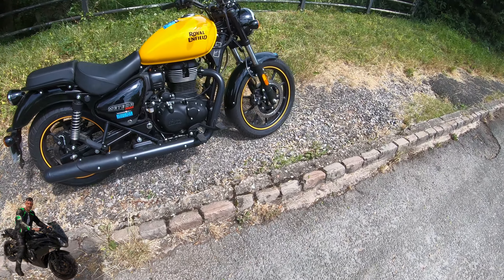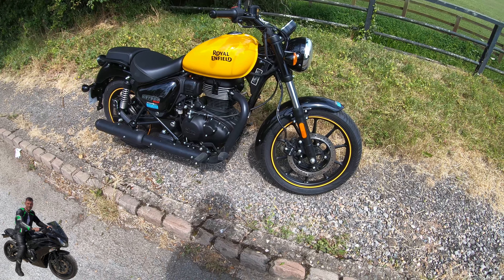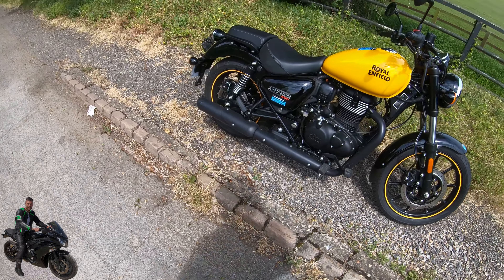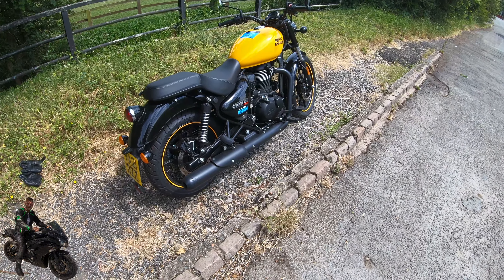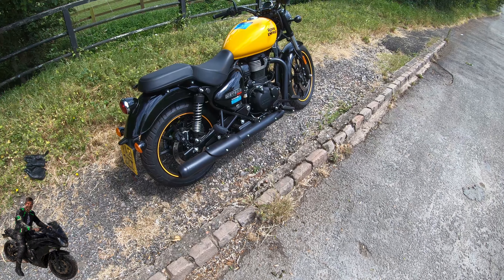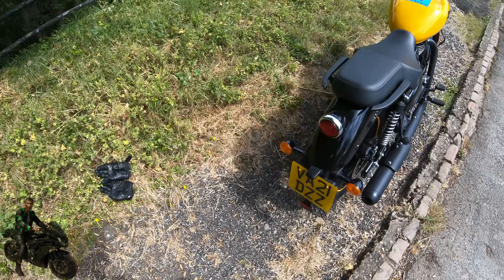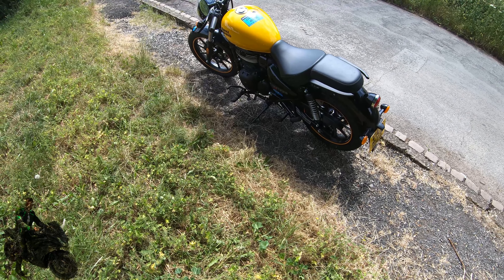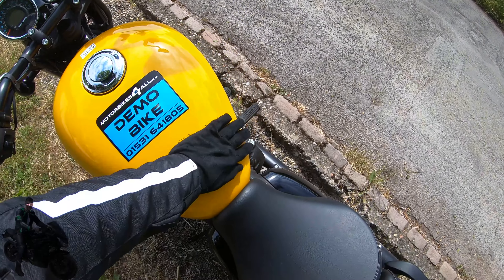This bike is a retro cruiser with a small capacity engine — it's not going to go anywhere quickly. It'll be competing with bikes like the Mutt and the Bullet, but I think Royal Enfield might have it. They've got the quality, the brand recognition, and it looks absolutely fantastic. The quality on this thing is amazing, and it rides great. You can see the traditional teardrop shaped tank.